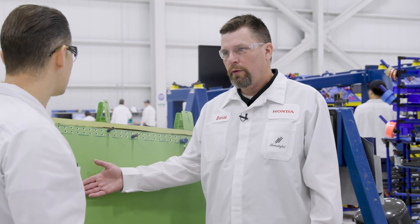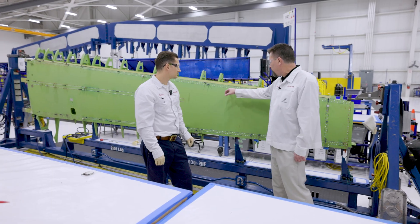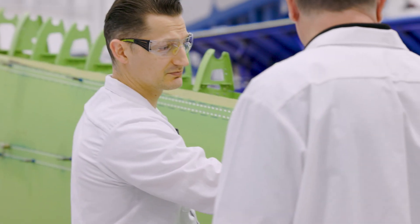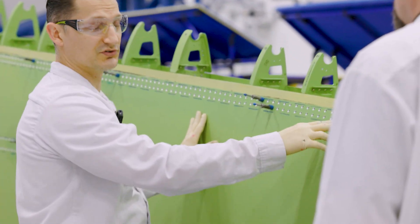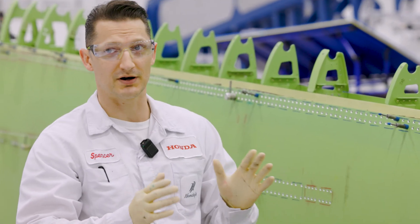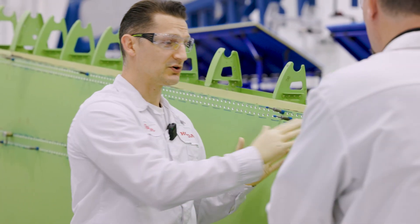All right, Spencer — the skin is installed, that went very smoothly. Got all the alignment pins in and some clecos. What's going to happen next? We're going to button up these holes with more of that sealant — the black stuff right here. We're going to put that in all the holes and we're going to start shooting on the rivets. And as we shoot on the rivets, any air pockets that have formed inside the sealant are going to be pushed out.